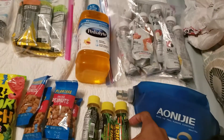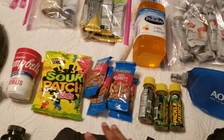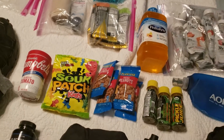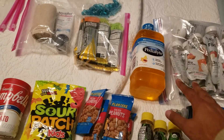I'm also packing pickle juice. A lot of things that I'm actually packing I've gotten ideas from different bloggers that have done these races over the past couple years, and then also what I've used in the past that has helped me.